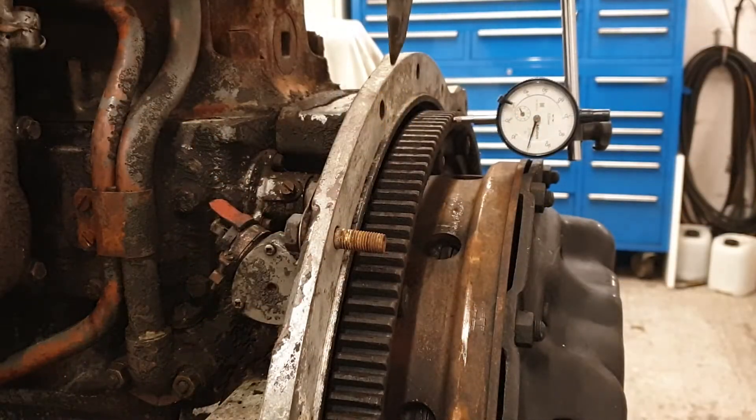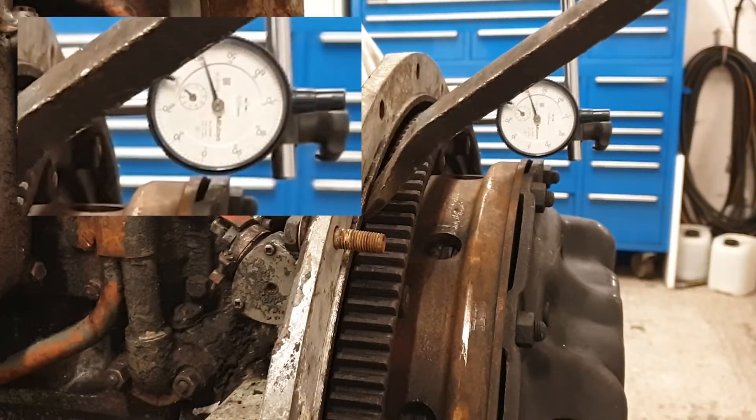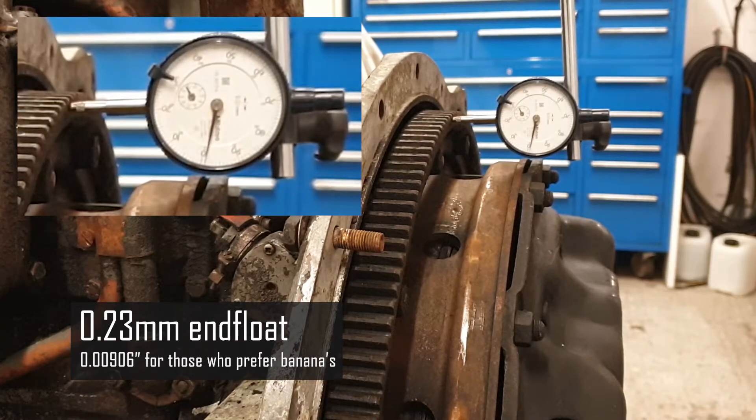Let's take a look. At that measurement the end float is a little over the top of tolerance, so that will need a dressing during rebuild.